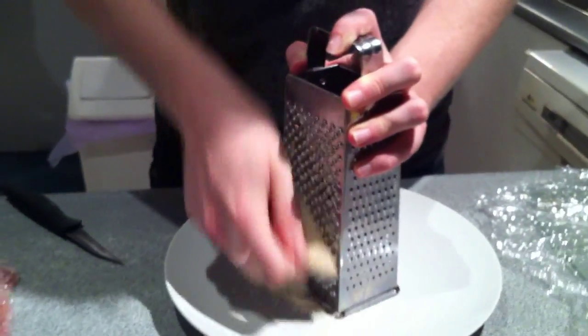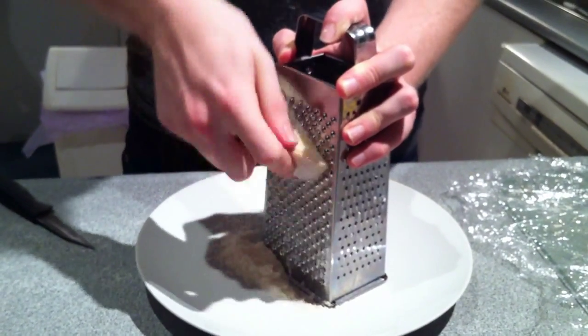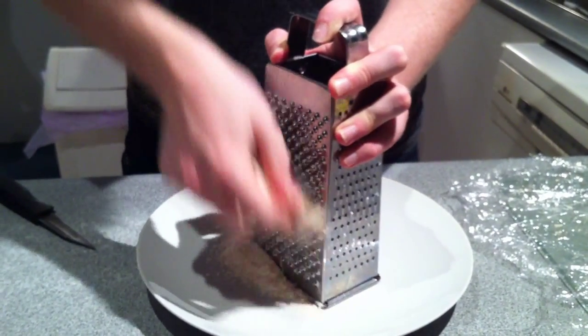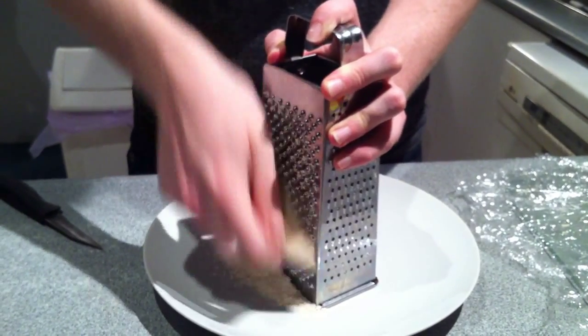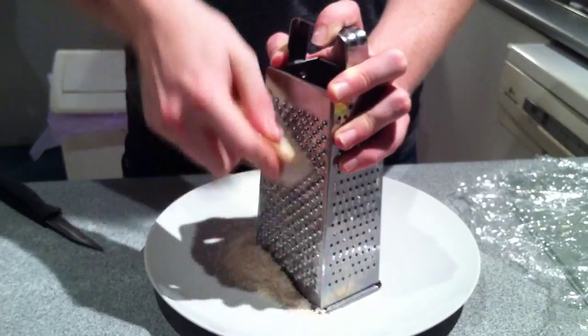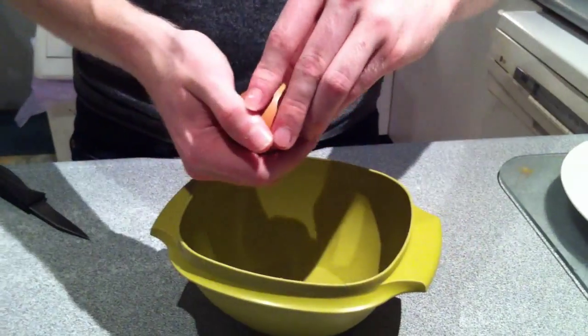You're going to need some Pecorino Romano cheese. It's pretty expensive and kind of hard to get. For those in America, I know that they sell it at Stater Brothers. And for us in Sydney or in Australia, they do sell it at Coles.